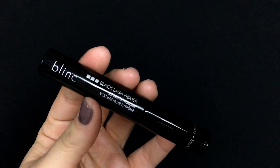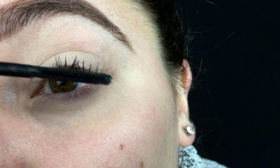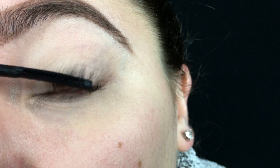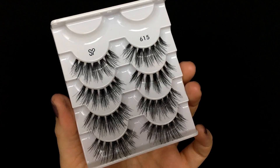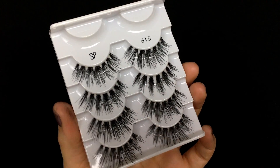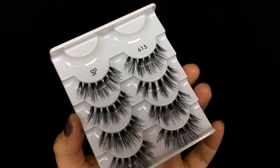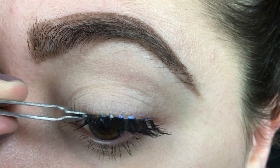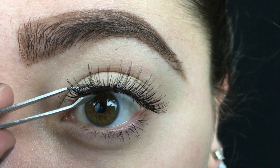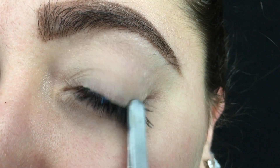I curled my lashes and went in with a coat of the Blink Black lash primer — I love this stuff. You don't have to do anything super heavy for mascara, just apply a little bit to give them volume and make them dark so they match with the falsies. Then I'm going in with the Salon Perfect 615 lashes — they're super long, super wispy, and very separated with a super thin band. I applied some dual lash glue and applied them with tweezers as I always do.